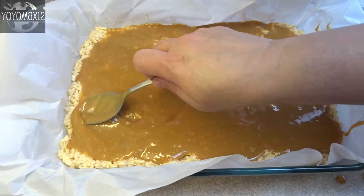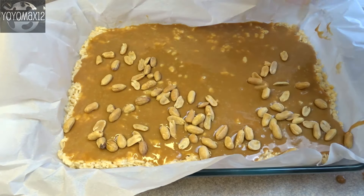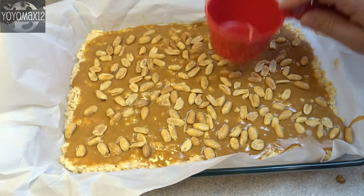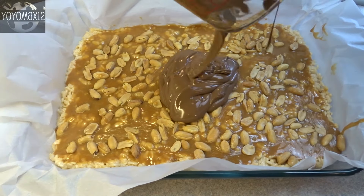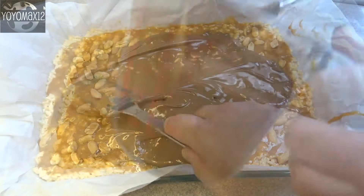Then take 1 cup of peanuts — I use salted peanuts — and just sprinkle them on top. Whole peanuts are good but you can use chopped peanuts if you'd like. Just press them gently into the caramel mixture, and then let it cool just slightly so that you can touch the caramel without it sticking to your fingers.